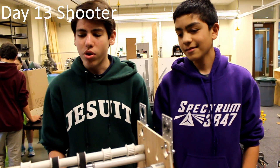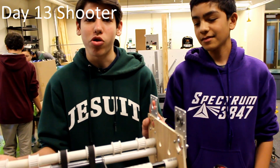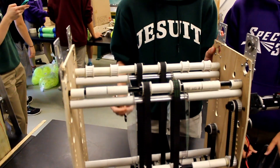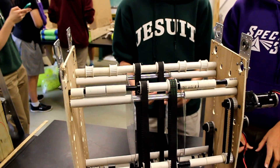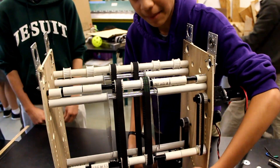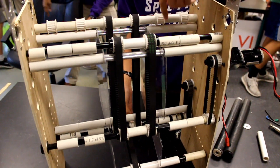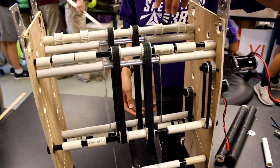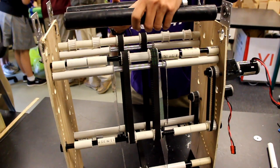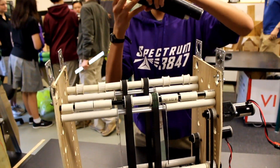We are testing a new design for our shooter — this is our three-wide shooter, it's going to be able to shoot three balls at once. Right now this is the prototype and we're testing this out. The plan is that the balls will be coming in from our giant tank and they'll feed upwards. We don't have all the belts right now but we're 3D printing more pulleys, and once they get to the top we're going to have two rollers up here to spin and hopefully that will shoot well.